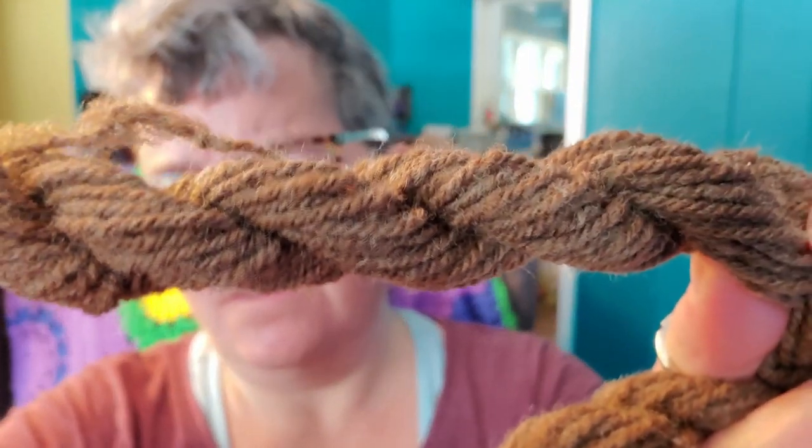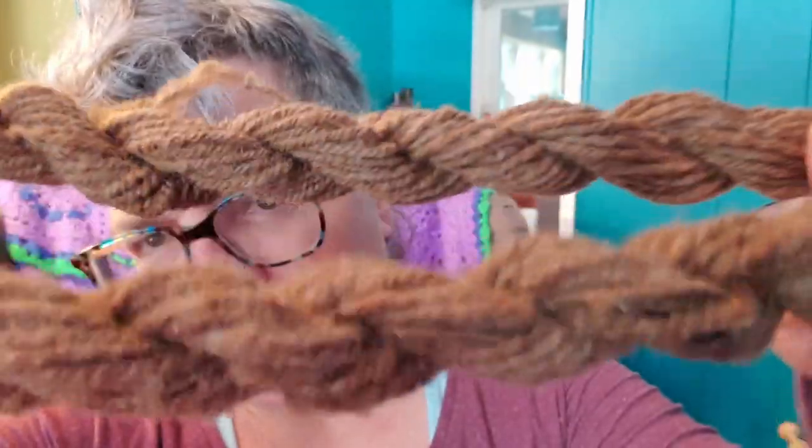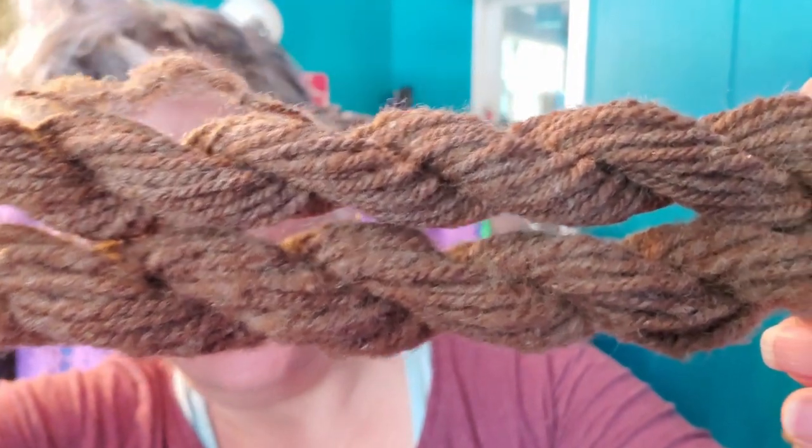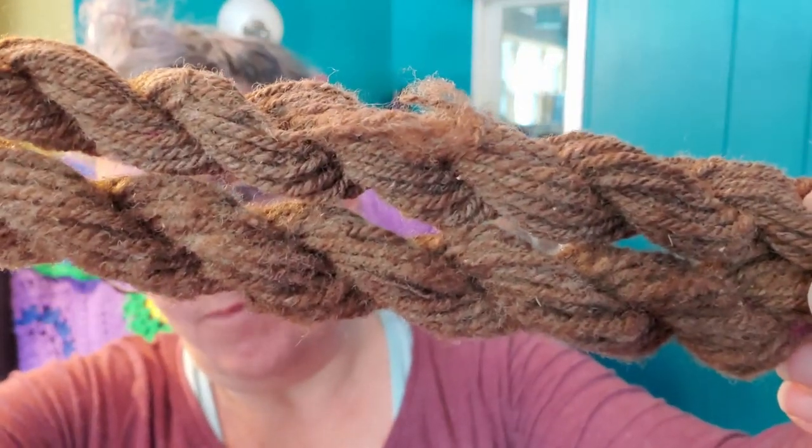The spin is done. Here is the worsted — very springy. And here's the woolen. Put them side by side so you can get a look. Now I have not washed them yet to set the twist. You can see the worsted definitely is denser and has more definition, but it doesn't make the nice pearls like we got with the Soay. That's why I decided to do mostly a woolen spin. I'm going to wash these up to set the twist, hang them to dry, and then we'll knit up some samples with them and see how it goes. This one does have a little bit of itch to it, but again, softer than I expected.